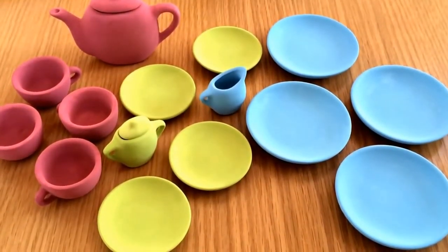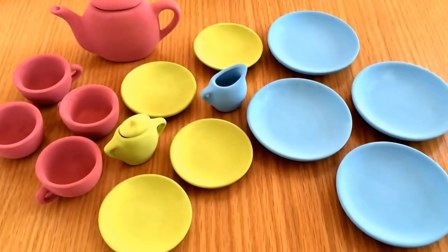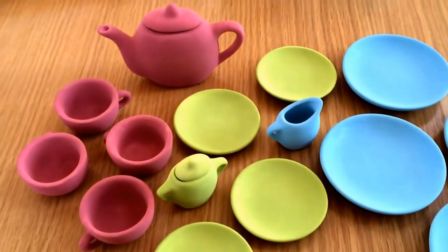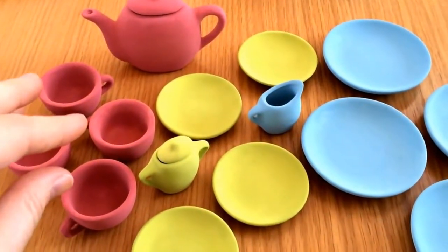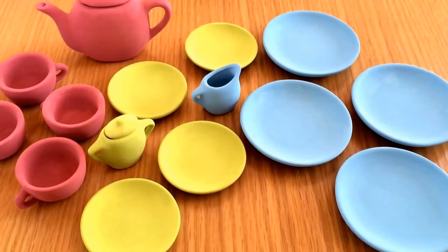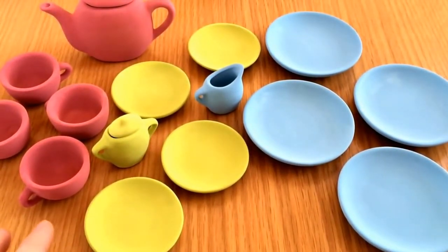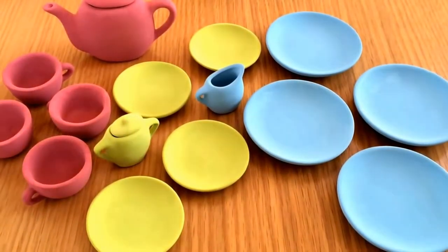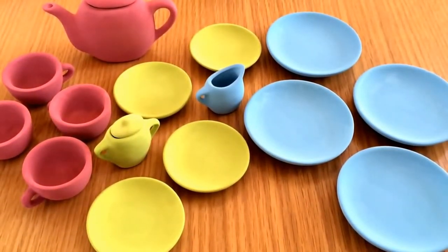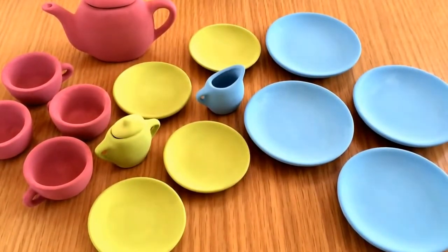I'll do a quick show of the pieces now that I've painted them. I've painted a selection of them with the pink, the green, and then the blue. Now I'm going to mod podge them to seal on the paint and then add some paper pieces from the botanical tea collection, and then I'll be back to show you how it's looking.